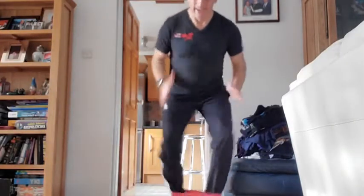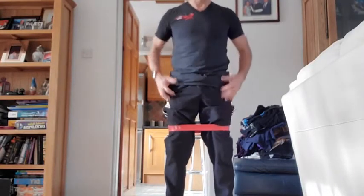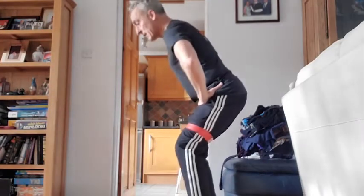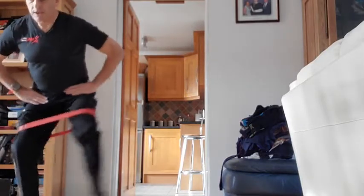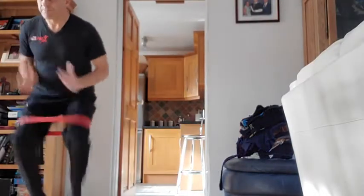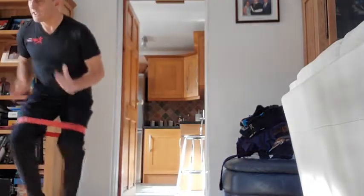Five, four, three, two, one — 15 seconds rest. I'll bring the band up a bit higher this time, it's going to be a lot easier. Stay in that squat position with a nice strong band. One, two — same again — one, two, two more left, 30 seconds to go. Start feeling it in the glutes and the legs. Five, four, three, two, one.